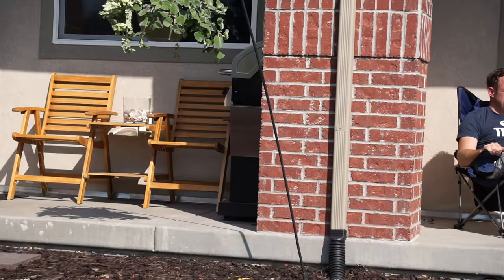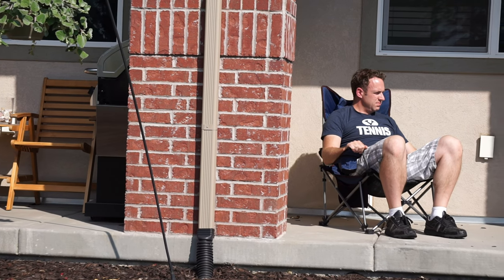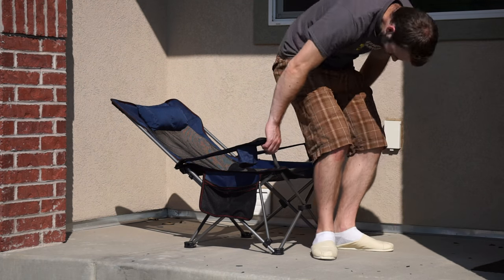This chair is great for camping, great for travel, or it's just a nice chair to have at home. You can put it in your backyard or on the porch. It's just a great chair to have.